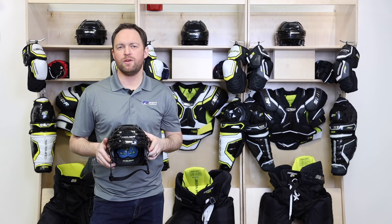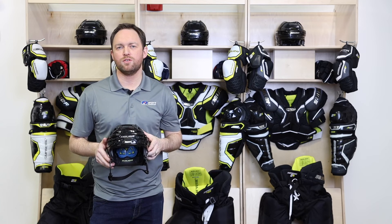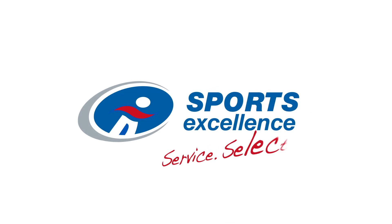For more information and to see how the React 150 fits your head, visit your local Sports Excellence retailer. To be continued.